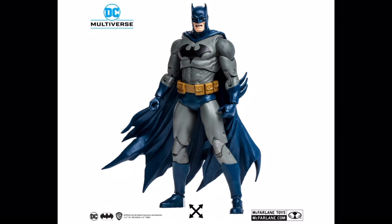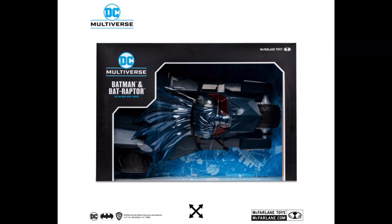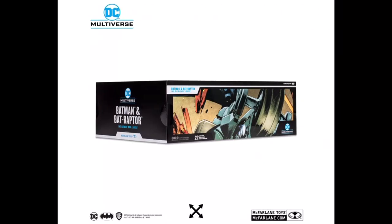The amount of times they've reused this figure is getting excessive, especially when they have sculpts like the Nightfall Batman, which looks much better — it's leaner, the muscles are more defined. Meanwhile this big bulky Batman almost has a dad bod. The overuse is becoming like the Superman Infected sculpt situation.